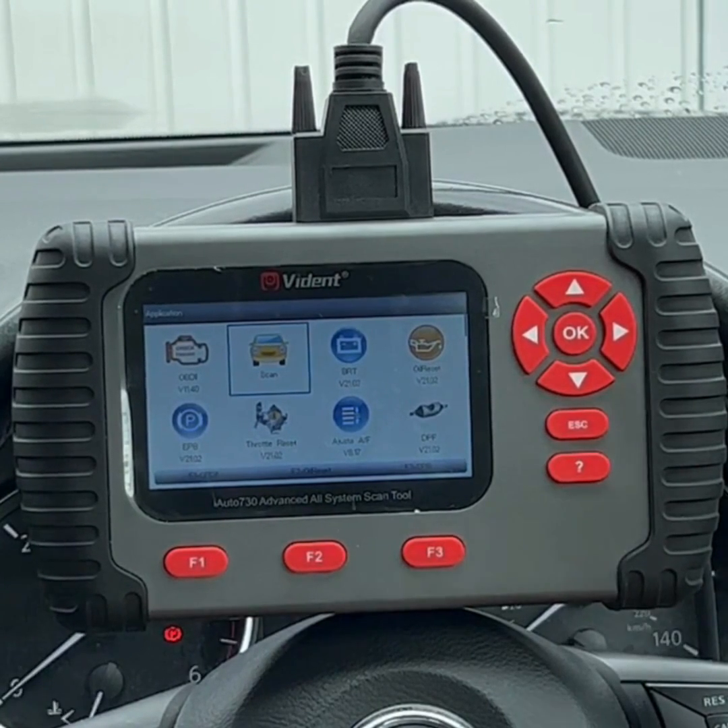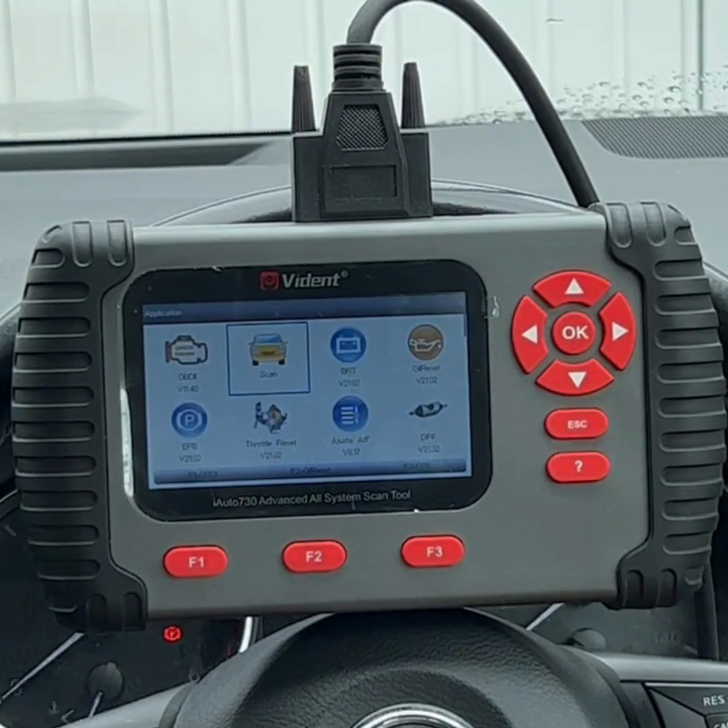With regards to price, we sell it at $975 — in my opinion a fantastic, powerful scan tool for under a thousand dollars. You also get three years of free updates with the scan tool, and after those three years it's around $140 per year.